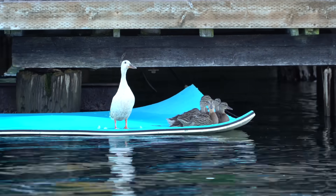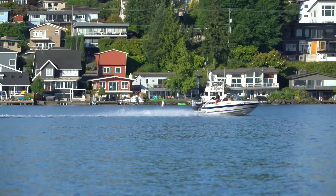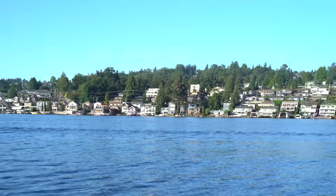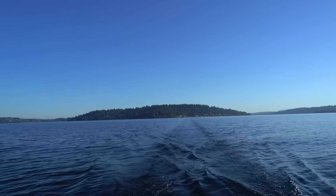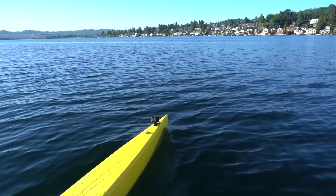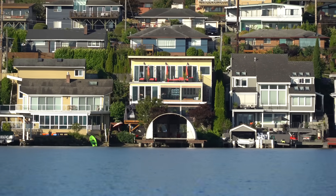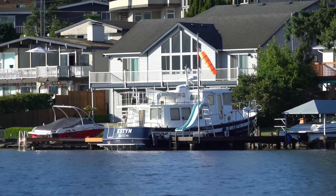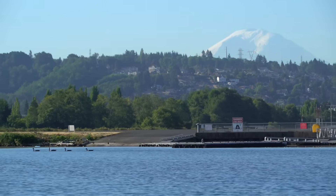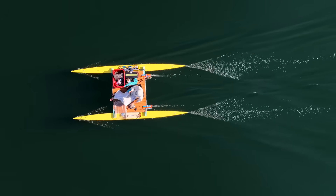There's some teenage geese and a big wake coming up. These are the poor people lake houses — only like three or four million compared to the 20 million dollar ones back there. There's a nice little boathouse; I could build a ground effect vehicle in there. That's a nice trawler — you could live on that. We're at the Renton Airport now — this is where they drive the seaplanes into the water. Gliding across the lake on my little catamaran is such a pleasant experience.